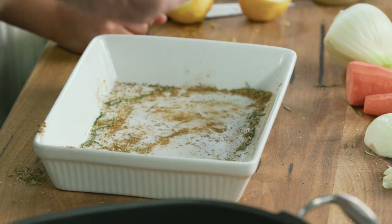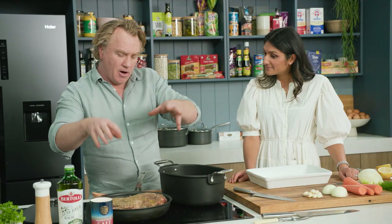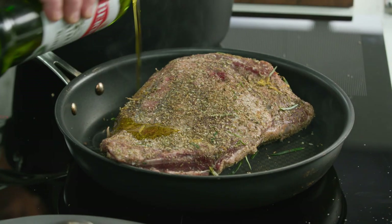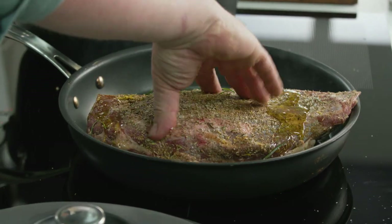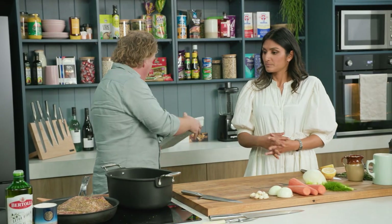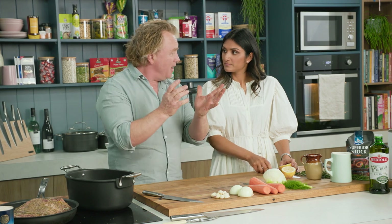So over to the hot pan. Now here's my trick: the pan is really hot so I put the lamb straight in there and then pour the oil in. If you've got a really hot pan and something heavy like a lamb shoulder, you drop it and you can splash yourself — it's really dangerous. Now we'll get everything ready for the braise.